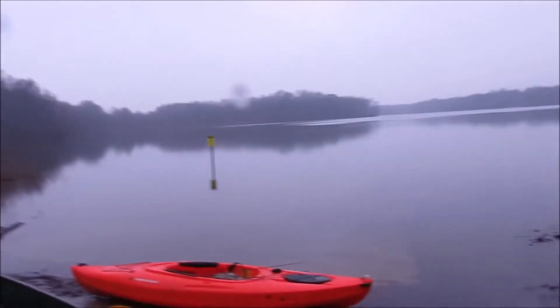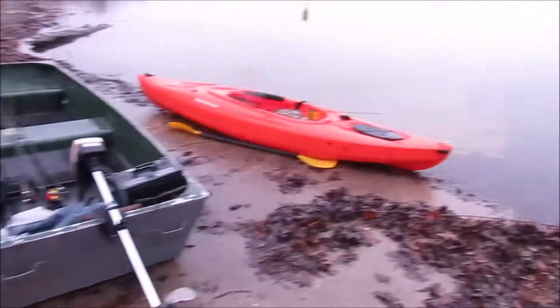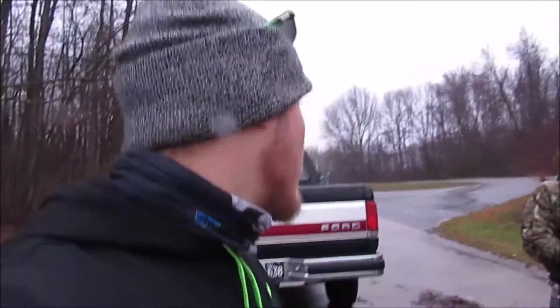All right guys, we're going to get on the water right here. I'm going to end up switching over to the GoPro and then we're going to get out here and try to get on some nice fish. All right guys, we're going to switch over now.